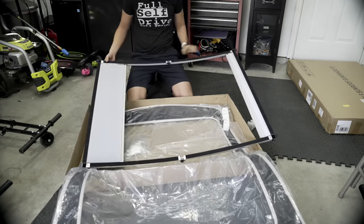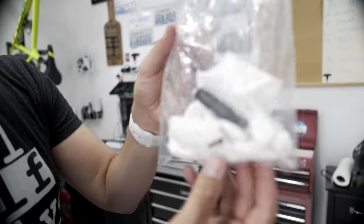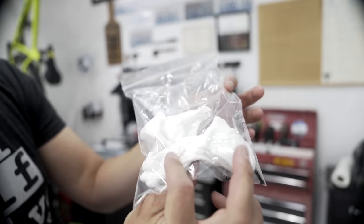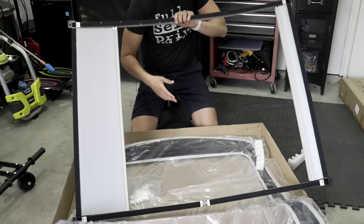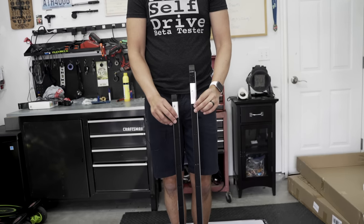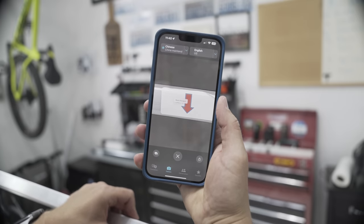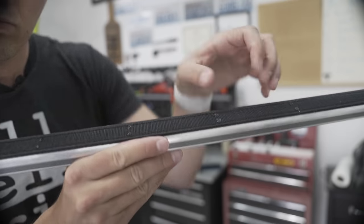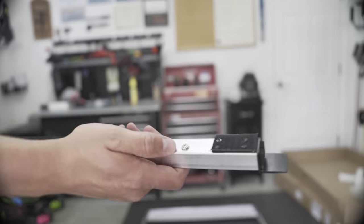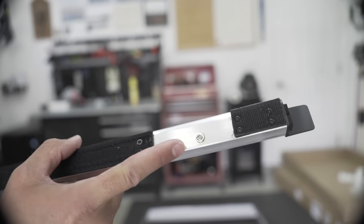In terms of unboxing, inside the box you get the frame, which comes folded. You get two different mounting bars, a couple screws, and some white gloves to wear when you're putting on the cover at the end to make sure it doesn't get dirty. The frame feels like some kind of light aluminum. It comes with two crossbars — a long one that goes in the front and a shorter one that goes in the back. On the bottom of them is Velcro, which will be used to attach the cover at the end. There are extra screws in the bag, but most of the screws are already in the crossbars, which we will be removing later.